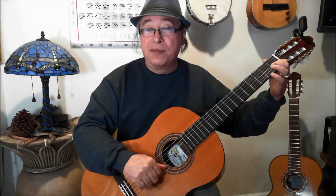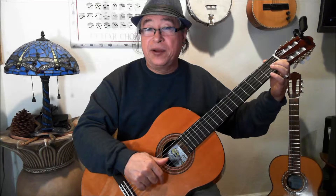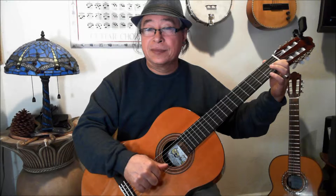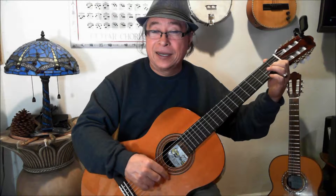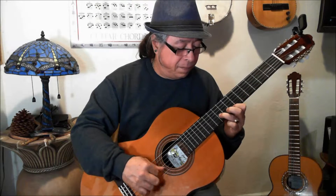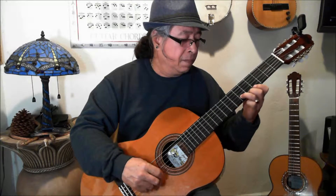The thumb plays the second string, the annular plays the first string, the middle and the index. It is going to go like this. And you can continue.